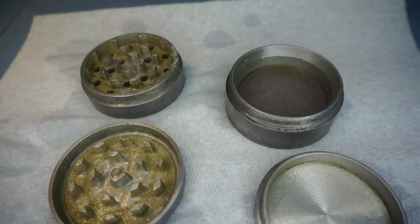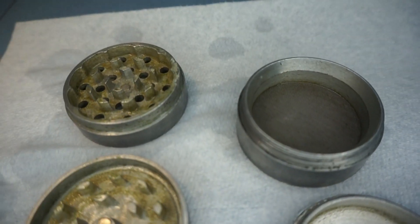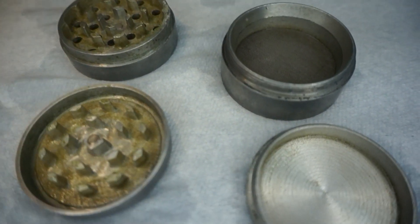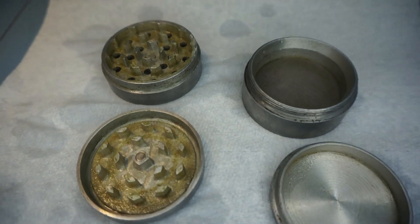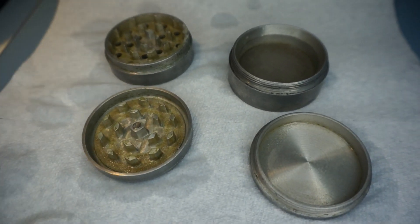Also in terms of overall effectiveness, my grinder is clean-ish but not super clean. You're gonna want to use a little brush, maybe some rubbing alcohol. And if you just want to clean your grinder, definitely don't boil it in milk — you can just scrub it with water.